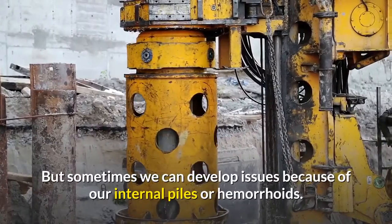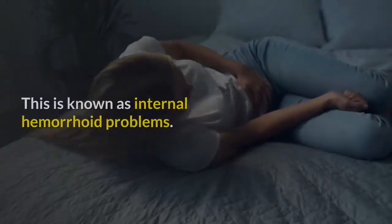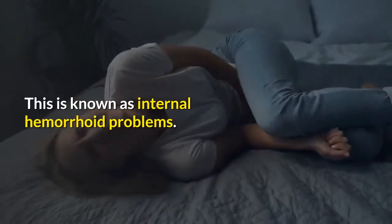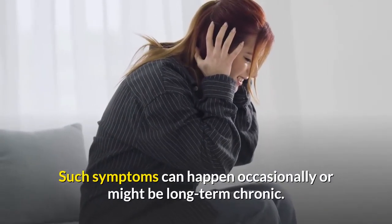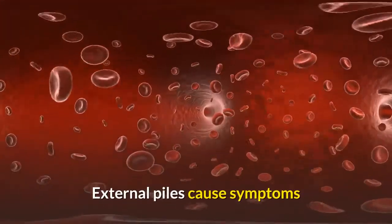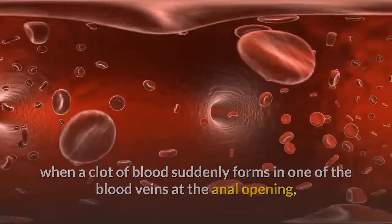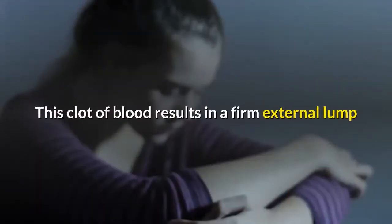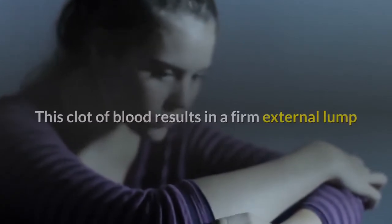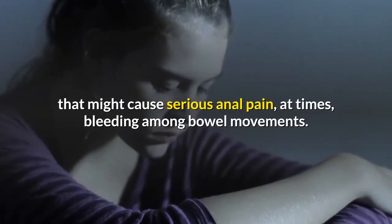Sometimes we can develop issues because of our internal piles or hemorrhoids, known as internal hemorrhoid problems. Such symptoms can happen occasionally or might be long-term and chronic. External piles cause symptoms when a clot of blood suddenly forms in one of the blood veins at the anal opening — this is known as thrombosed external piles. This blood clot results in a firm external lump that might cause serious anal pain and bleeding during bowel movements.